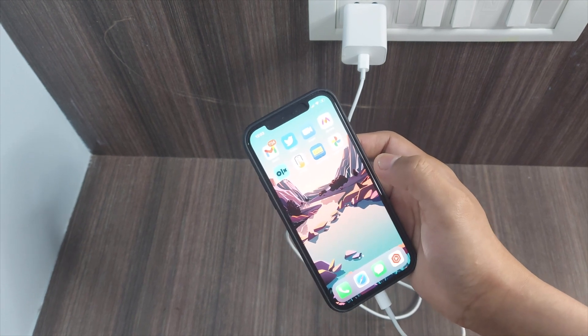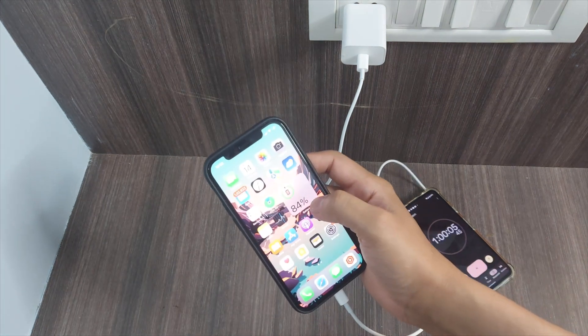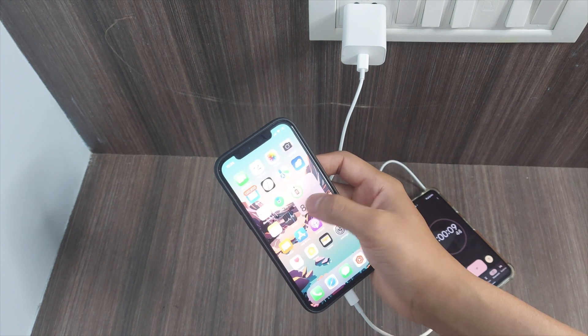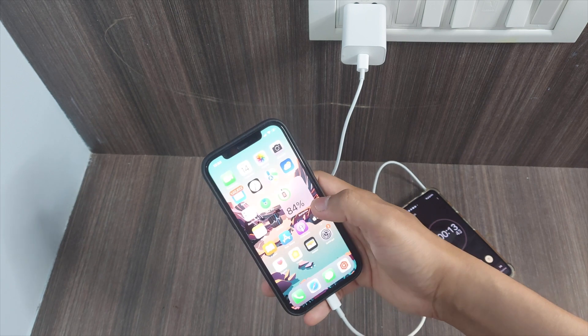Now let's wait another 30 minutes. We've just completed one hour and the battery percentage is at 84 percent. That's a really good speed. Now let's wait and see how long it takes to reach 100 percent.